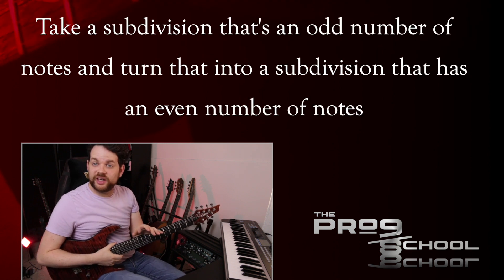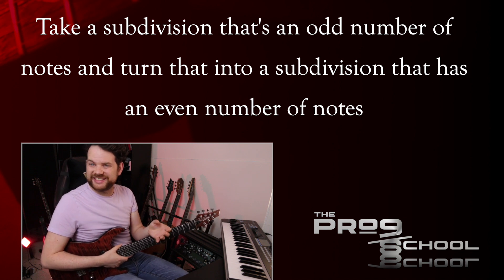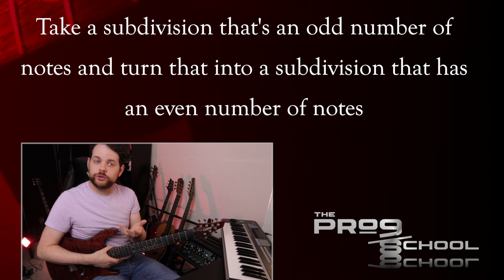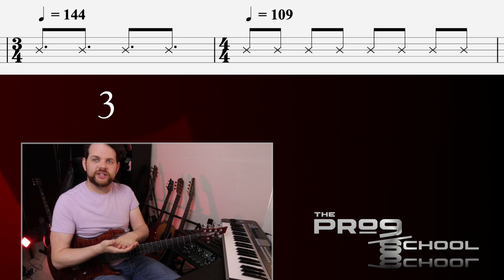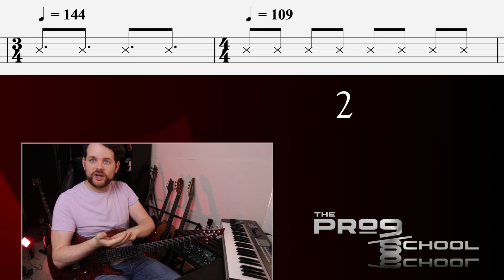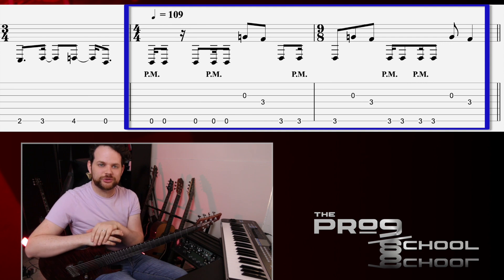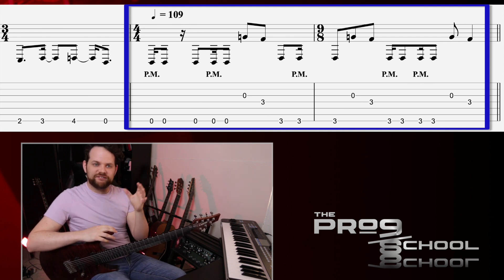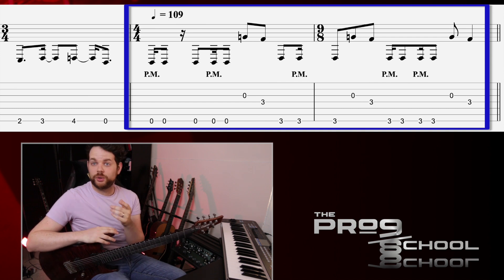The basic idea is to take a subdivision that's an odd number of notes long — in this case one that's 3 16th notes long — and turn that into your new pulse. So the space that once contained 3 notes now contains 2. It's extra weird here because the transition in the new slower tempo is 17 eighth notes long. My guess is that they felt this out and figured out the exact metronome changes later on. It's pretty wild stuff.